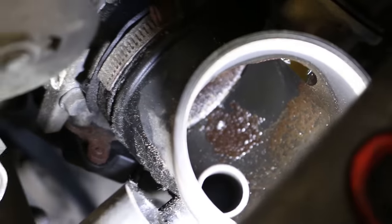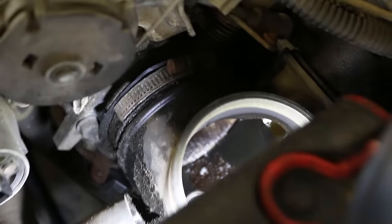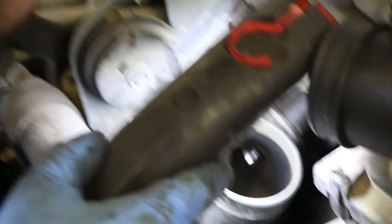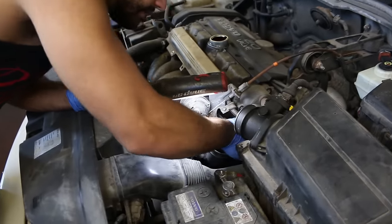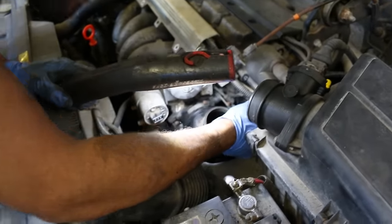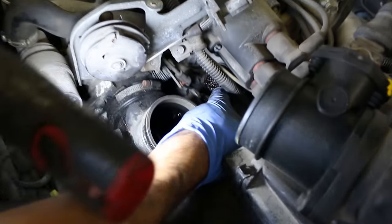All these pipings that go to the intake need to be removed because we're going to be pulling the intake off. The caterpillar needs to come off too. As you can see there's tons of gunk inside this thing, so that's the first indication that the PCV system is derelict — that's the word to describe it.